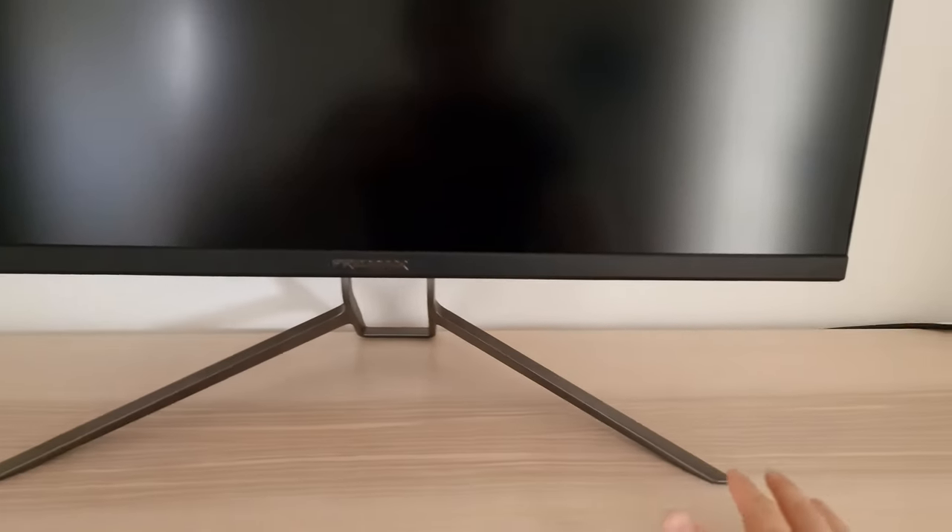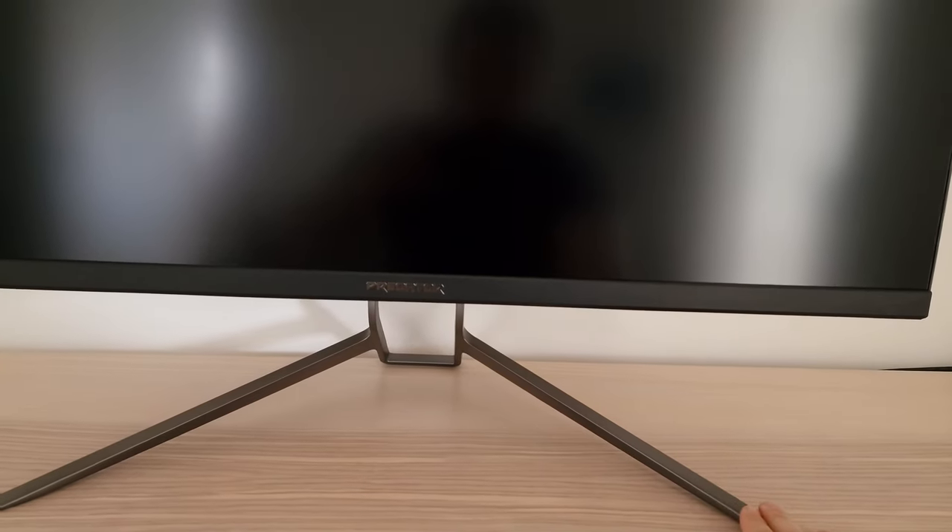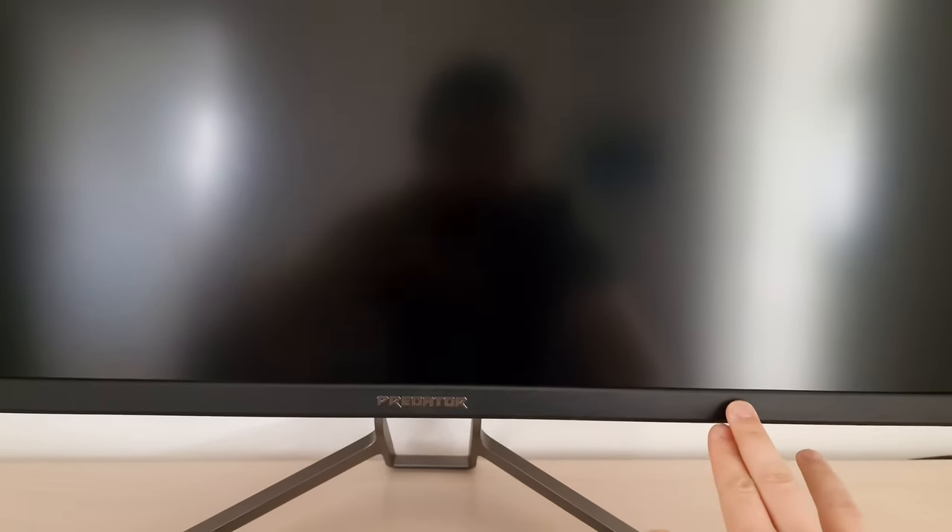I'm now going to talk about the external features of the monitor. As the usual Predator aesthetic, you have a large coated metal stand. It gives good solidity and a nice premium feel. It's pretty deep — full measurements are given in the Features and Aesthetics section of the written review. The bottom bezel is matte black with a silver-coloured Predator logo in the middle. The top and side bezels are the common dual-stage design, which includes a slim panel border flush with the rest of the screen, plus a hard plastic outer part.